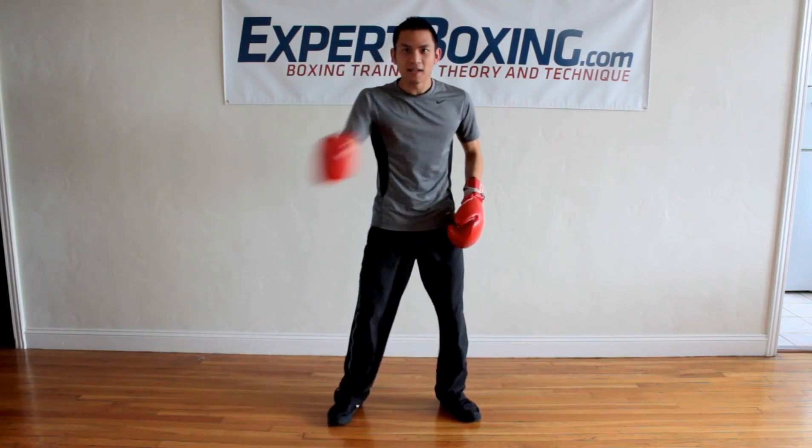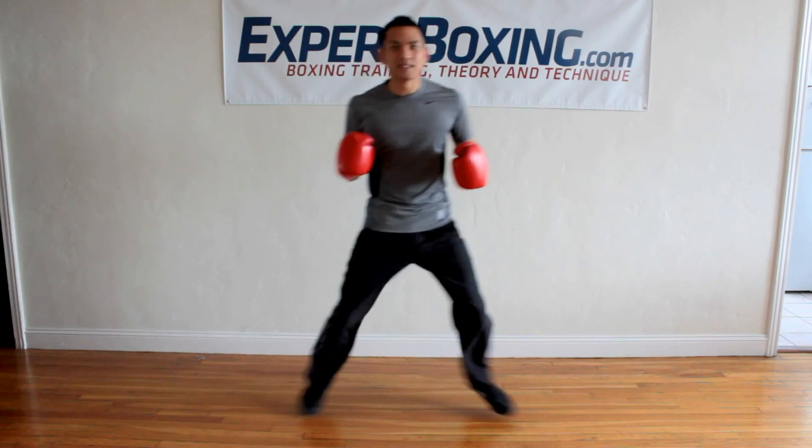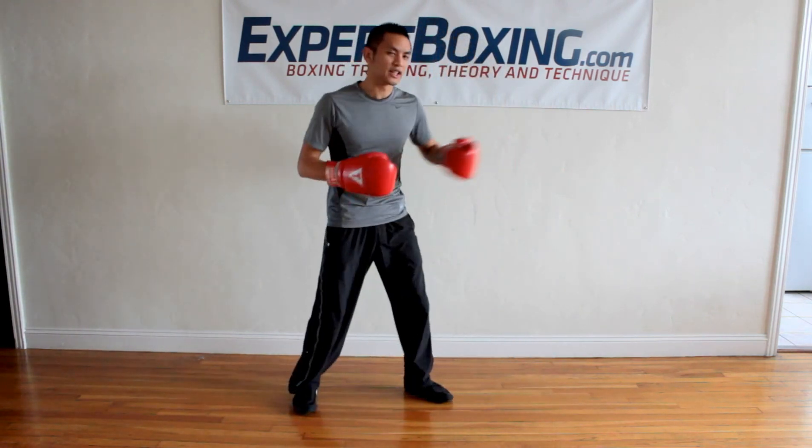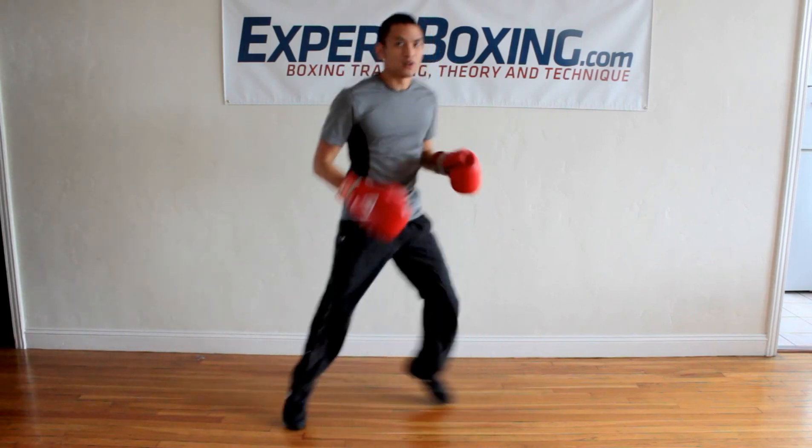my weight will go left, right, left, right and it's going to wear out my legs. And then when I jump forward and backward, it's a lot of energy going forward and backward. When you go like this, it stays center.